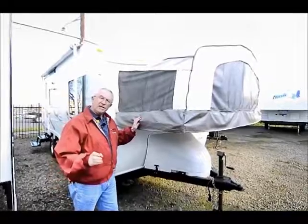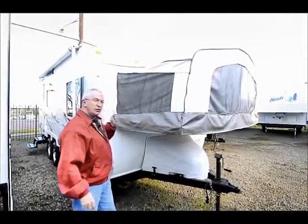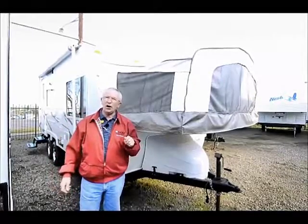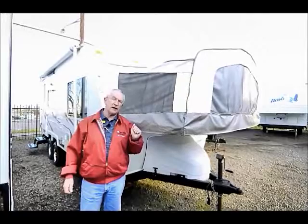This is one step better than a tent trailer because we're all hard sidewalls. In other words, some of the state and national parks you can take these into, whereas tent trailers are not permissible.